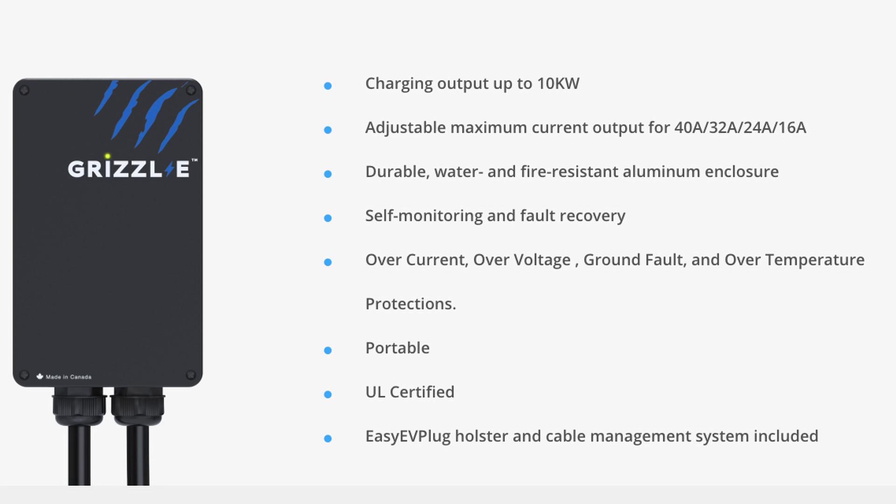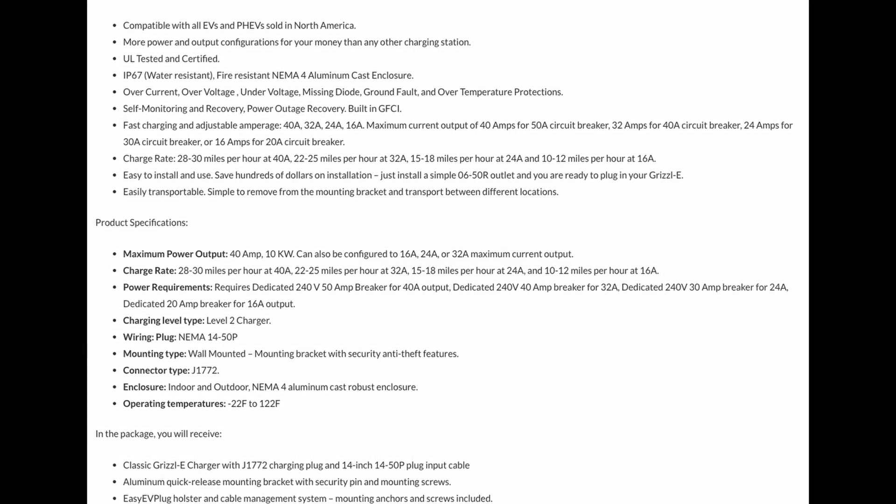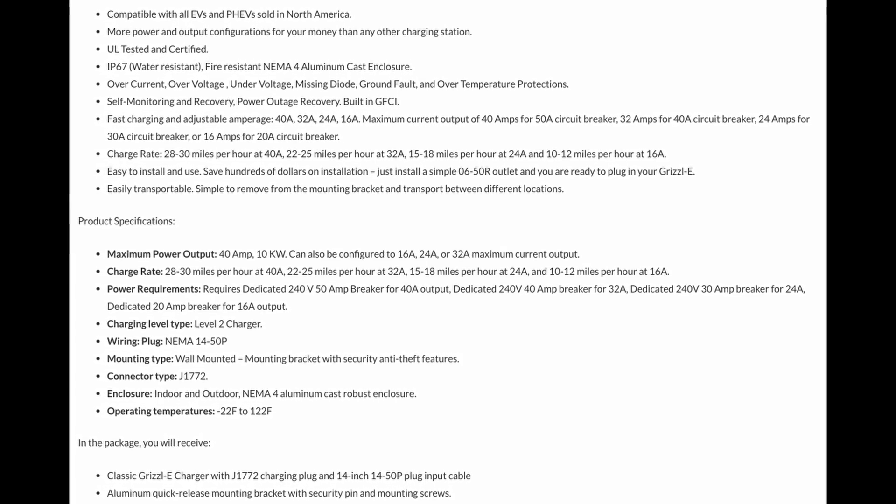So this is the Grizzly E Classic NEMA 14-50. You can also get it in a 6-50 plug. It comes with a 24-foot premium cable. It is UL fully labeled and it's eligible for the federal rebate program. IP67 water resistant. It's also fire resistant — pretty crazy. More power and output configurations for your money, basically 16 amps all the way up to 40 amps. I got the 40 amp.